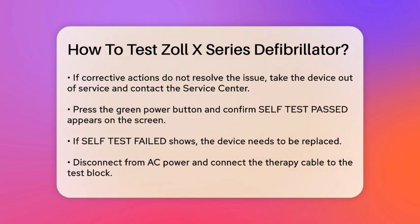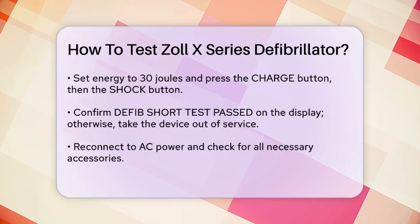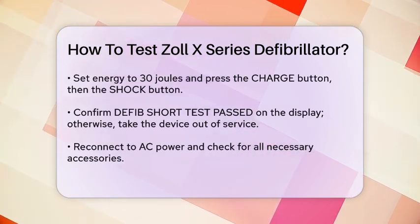Disconnect the defibrillator from AC power and connect the therapy cable to the test block. Set the energy to 30 joules using the energy select buttons, then press the charge button. When you hear the ready tone, press the shock button until the shock is delivered. If the display shows 'defib short test passed,' the device is ready. Otherwise, it needs to be taken out of service.